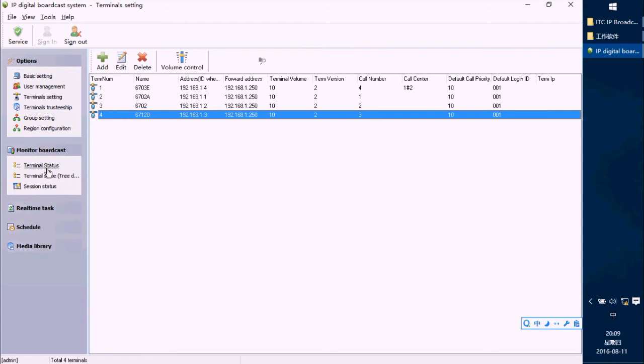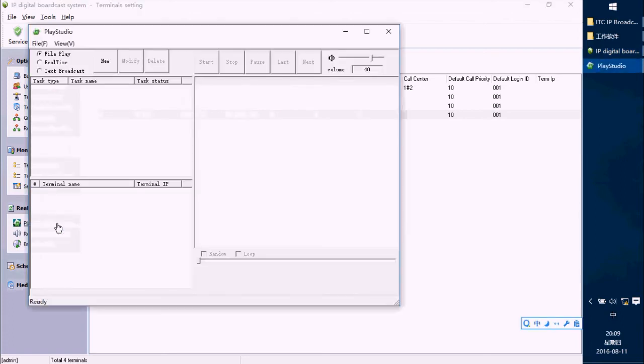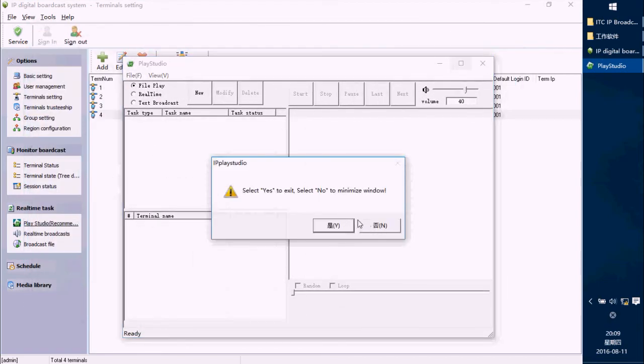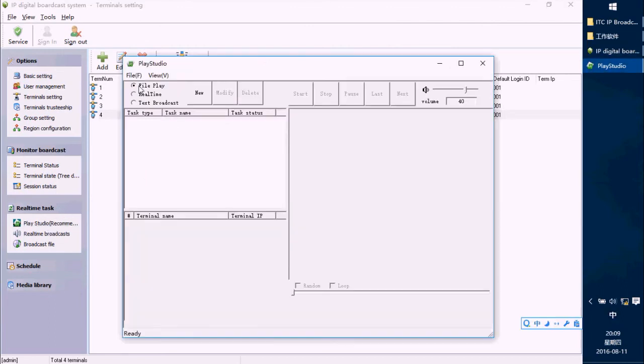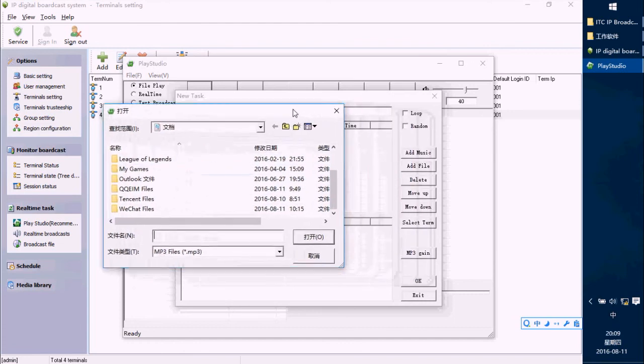After finishing the terminal setting, we are going to play a studio for this terminal to test it. Press Play Studio, choose File Play, and add a new task — Task 1. Then add a file and choose an MP3 file.